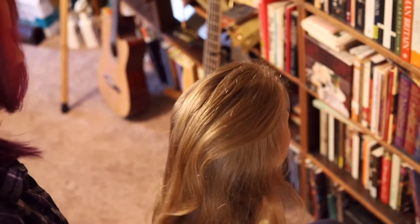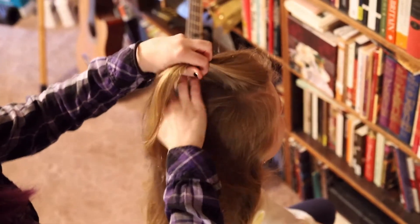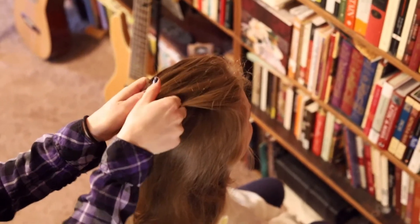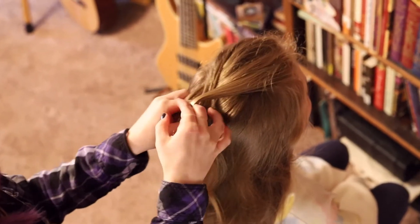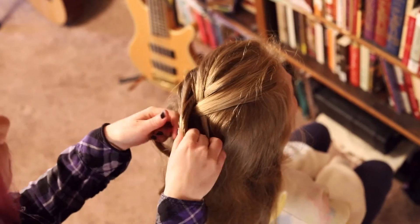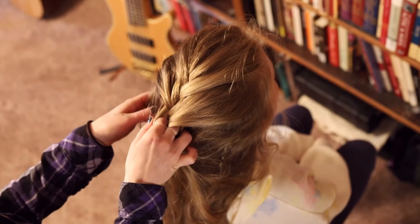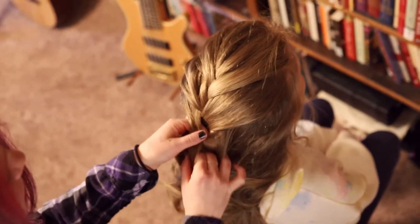Comb the hair towards the back. Take a segment from the front and divide that segment into three. Do one basic English braid. From there, gather more hair from either side to add to your outer segments. Take your left segment and cross it over the middle strands, making this your new middle. Take your right strand and cross it over the middle, making the right strand your new middle strand. Gather more hair to add to your outer strands and repeat this process.